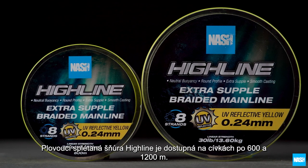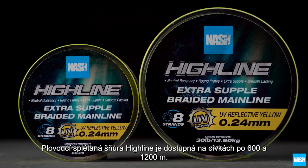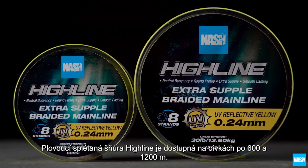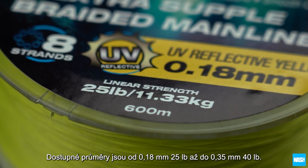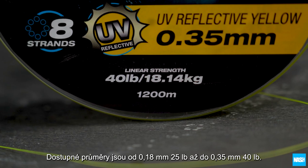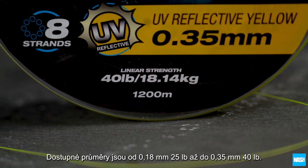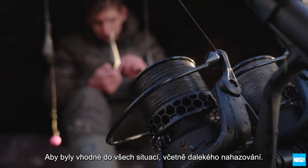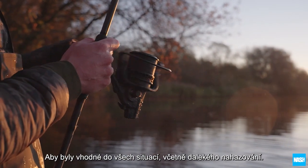Highline extra supple braid is available on 600 and bulk 1000/200 meter spools, with a range of diameters from 0.18mm 25lb to 0.35mm 40lb, to suit all situations including extreme range casting without leaders.